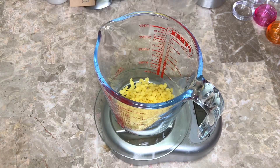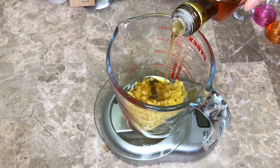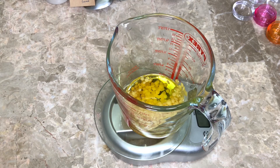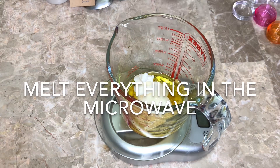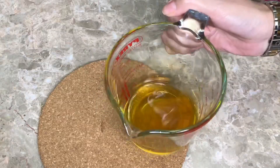First of all, I'm weighing the beeswax — you can use white or yellow as you like. I'm weighing the argan oil and the jojoba oil; any lightweight oil will do. Then I'm adding the shea butter — you can use avocado butter, coffee butter, or mango butter if you want.